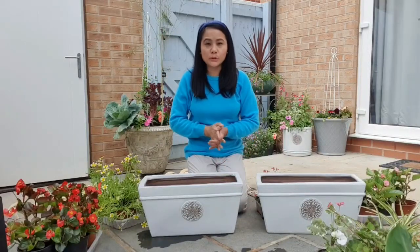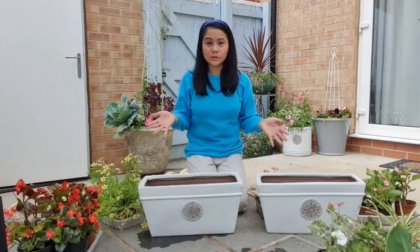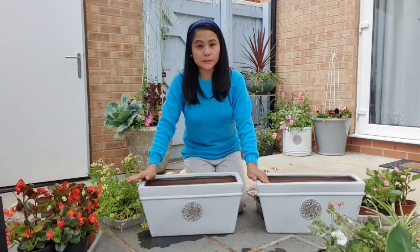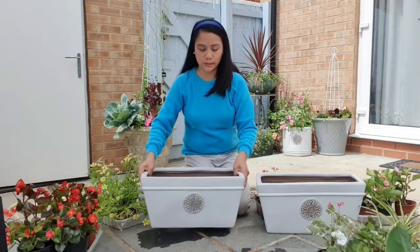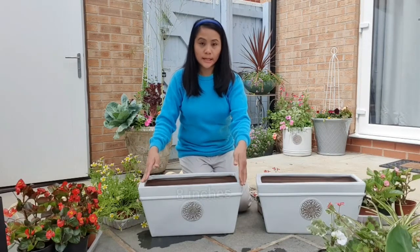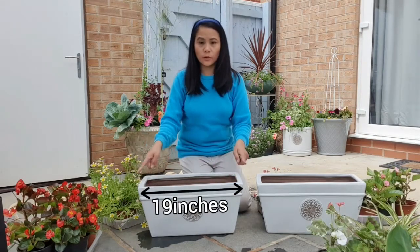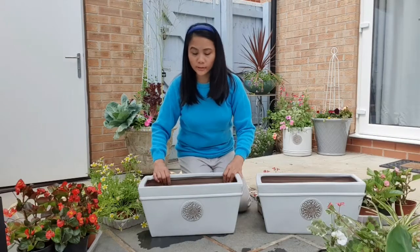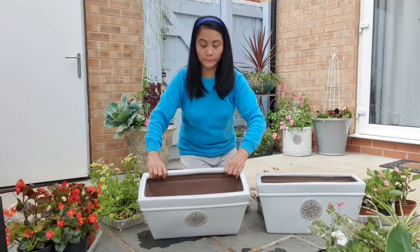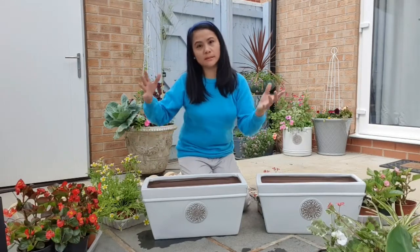Hello everyone, today we are going to plant more flowers because I still have loads of flowers that I need to plant, and I still have some pots that I need to fill. This is a rectangle pot — 19 inches deep, 8 inches wide, and 19 inches long. It's a terracotta pot, glazed, and it's very beautiful.